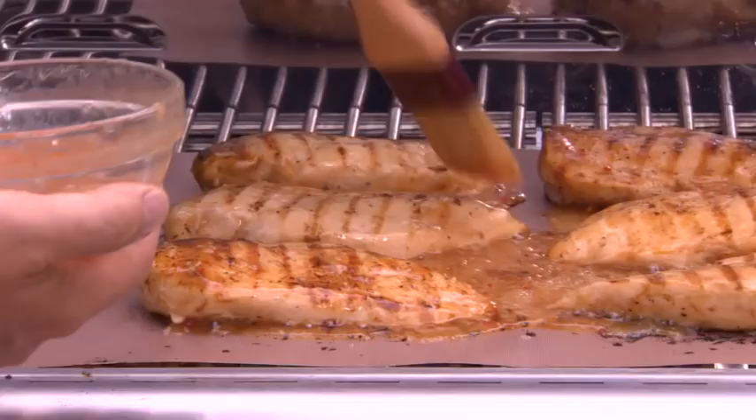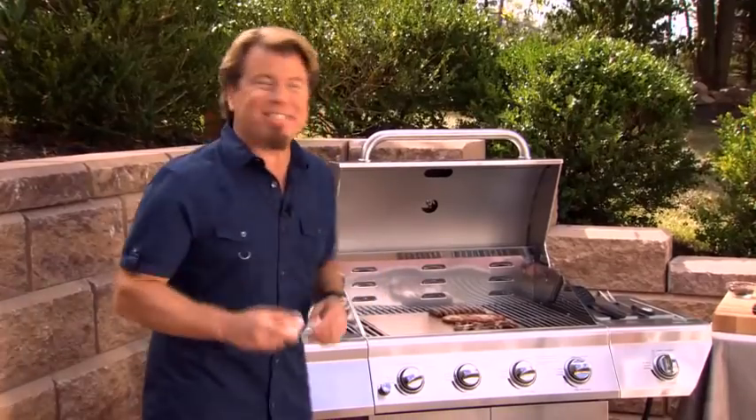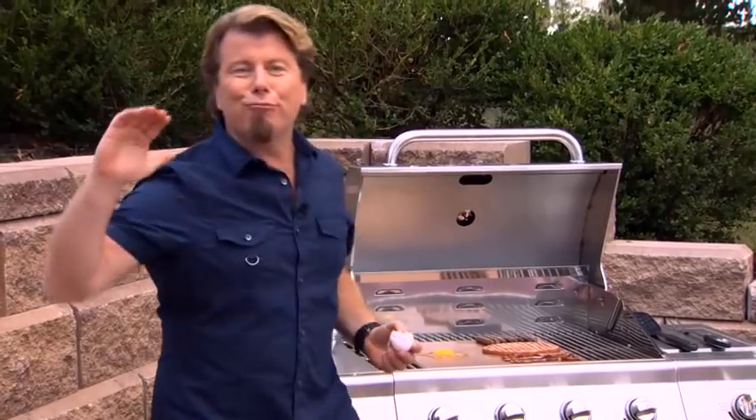Make saucy fall-off-the-bone ribs, buttery seasoned chicken, and healthy marinated salmon. Now watch this — you can even fry an egg, sausage, bacon, ham and eggs right off the grill.